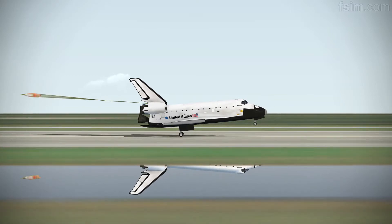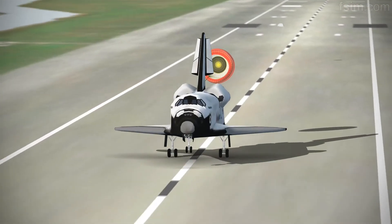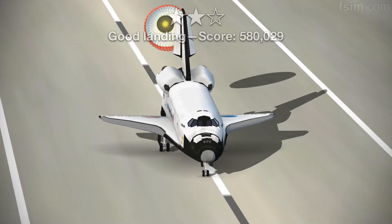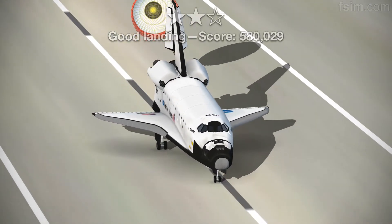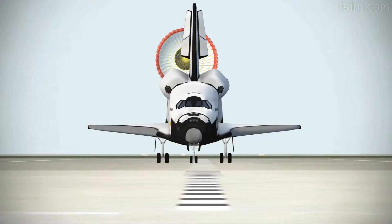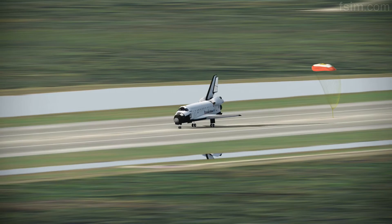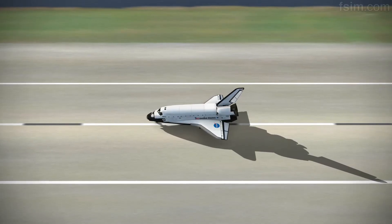Here comes the chute. See rotating. Touch. Standing by on the chute. Catch the chute. We'll stop, Houston.